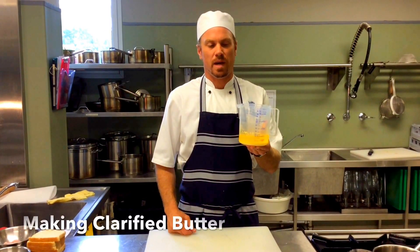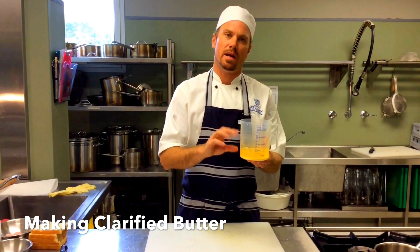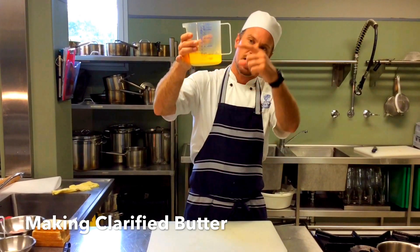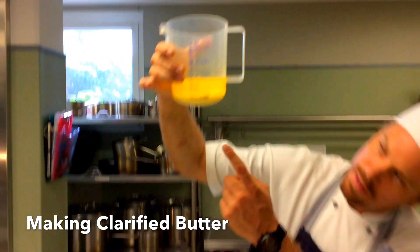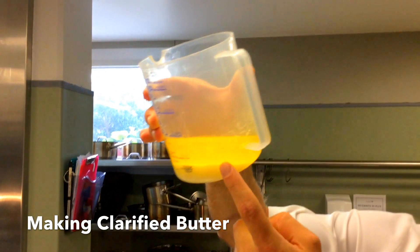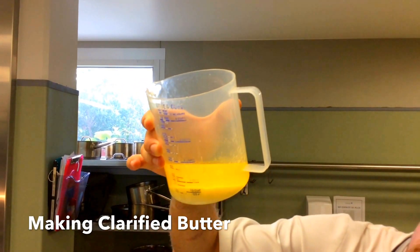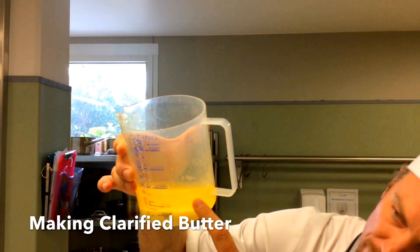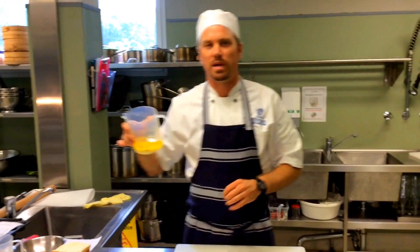Clarified butter is clear butter. You melt solid butter in the microwave or on the stovetop, let it settle, and you'll see a layer of white solids at the bottom with yellow fat above. We only want that yellow fat — the clear stuff — to spread on our bread.